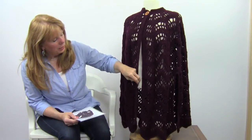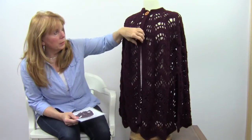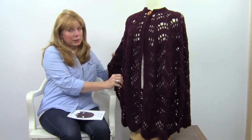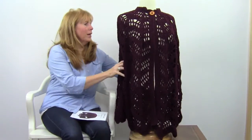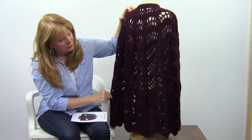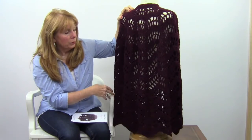It's got several single crochet rows across the front, and then it's got buttonholes worked into the front part. And then it's got slits for your arms, which is always nice to have. When you turn it around, this is what it looks like in the back — it drapes really nicely. It would look nice dressed up for an evening out or dressed down with a pair of jeans.